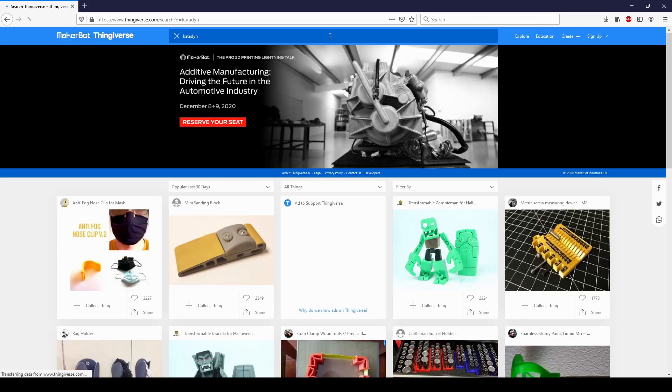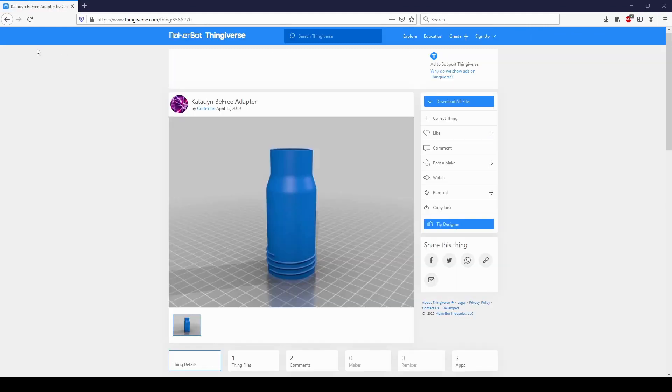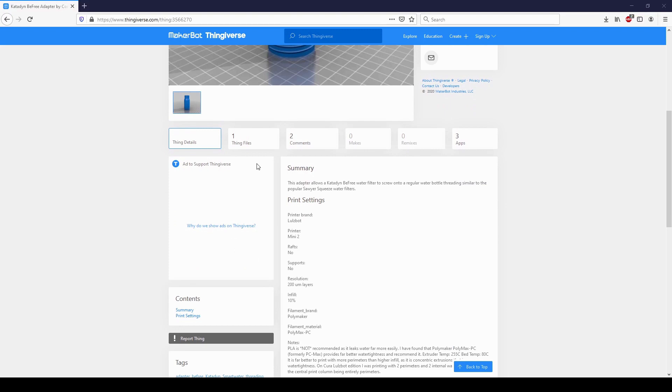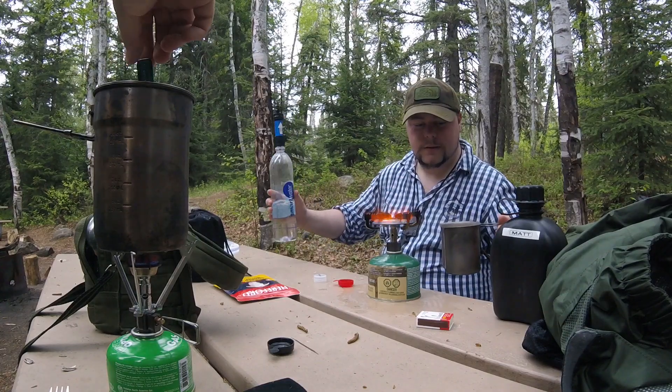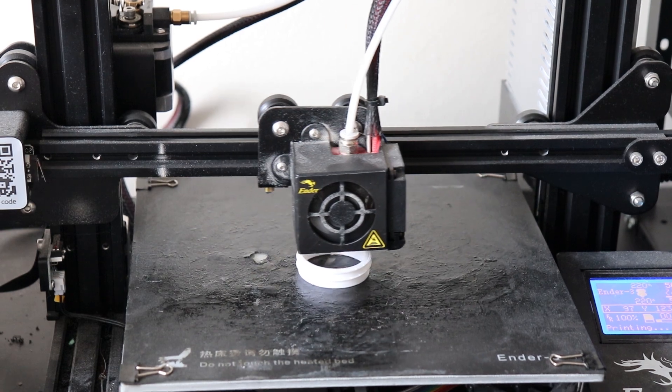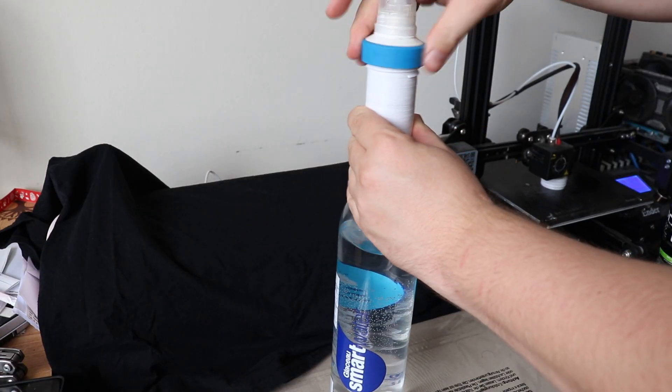I first checked Thingiverse to see if anyone else had the idea first, and I did find this very useful adapter that lets you mount a Katadyn water filter to a smart water bottle — the same kind that the Sawyer Squeeze is naturally compatible with. So I printed off a quick one to test. Sure enough, it plugs right in with minimal effort. Works perfectly.